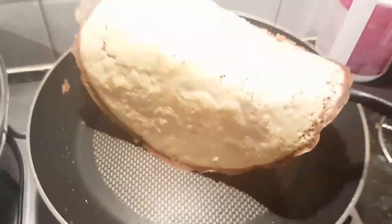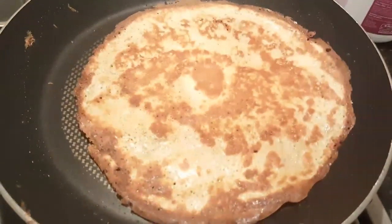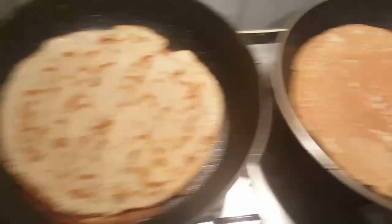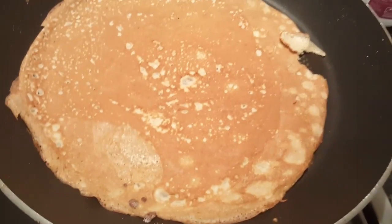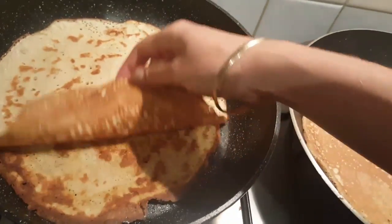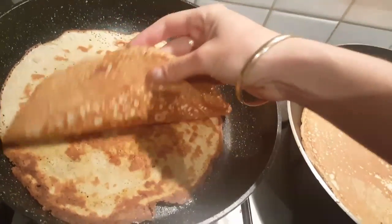You normally leave them on about two minutes on one side. This one I kind of overdone, but my other two turned out great — nice and soft. So two minutes on one side and then flip them over and a minute on the next. They should be soft but firm so you can roll them just like a crepe.